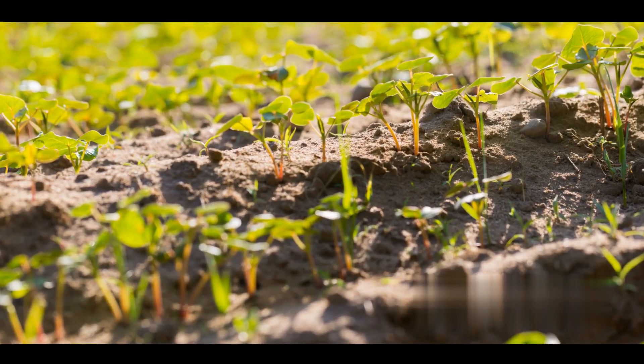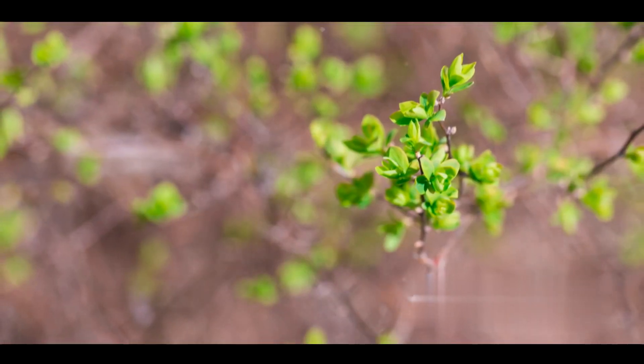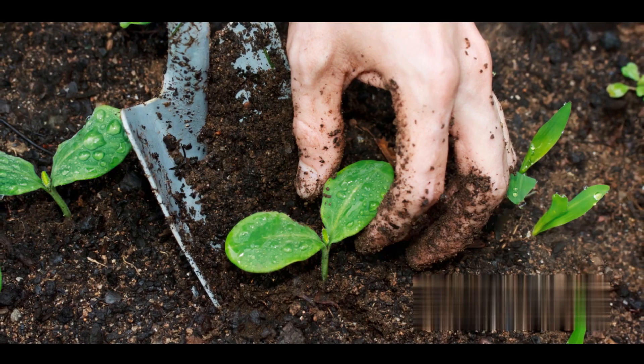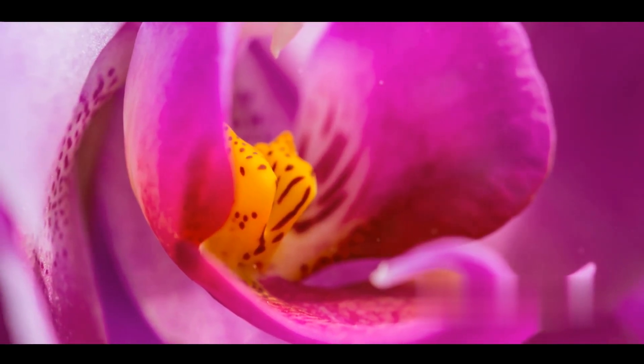Once the seeds are mature, it's time to harvest them. This is a delicate process that requires care. You'll need to dry the seeds before planting them. Again, patience is your best friend here. Once the seeds are dry, you can plant them and start nurturing your new hybrid plants. And then, after all your hard work and patience, you'll see the first signs of your new plant variety.